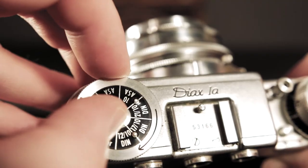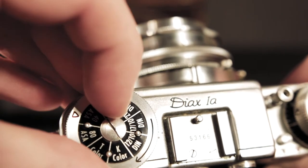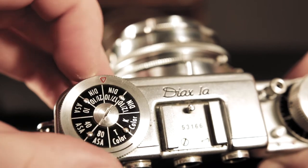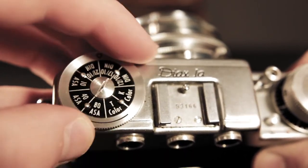You've got your film rewind knob, which also acts as a film stock reminder. I'm not exactly sure what all of the markings are — I can't believe they only had ASA 80 film back then, but I know they didn't. And that's pretty much the rundown of this camera.